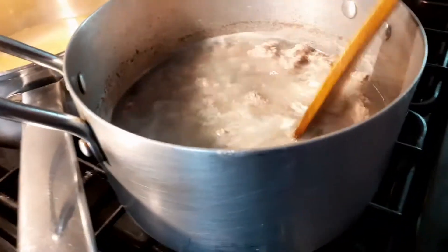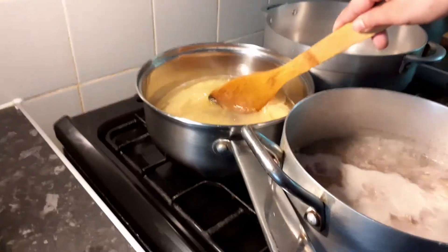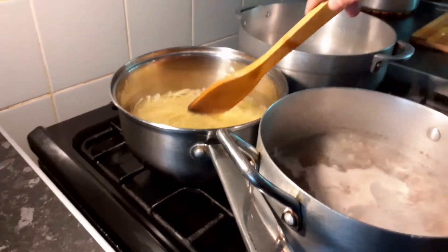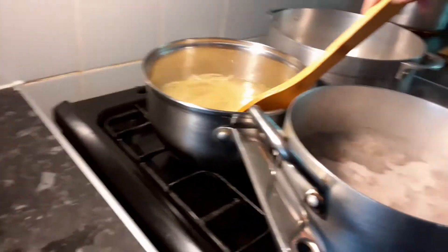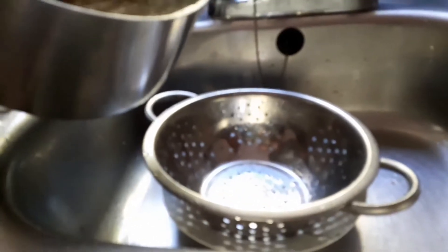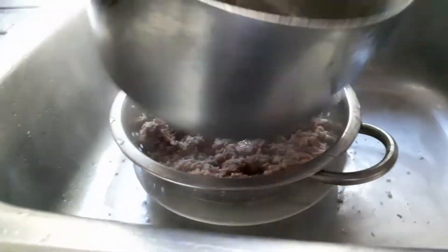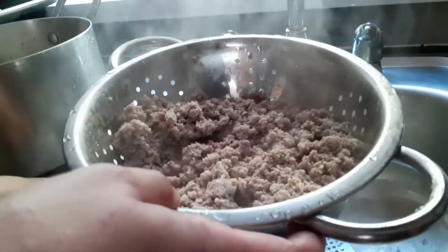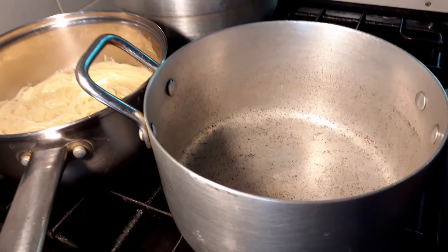My mum's just stirring it. We're waiting another two minutes and then we're going to drain it. My mum's just stirring the pasta. Right now she's draining the meat.